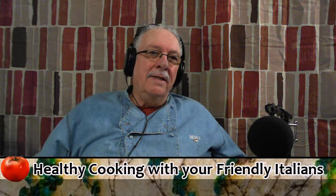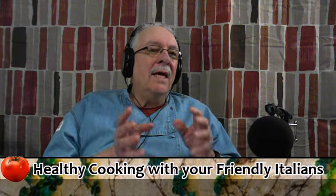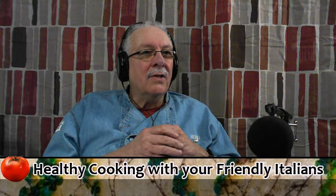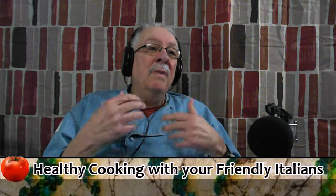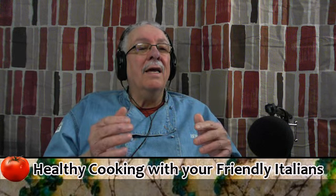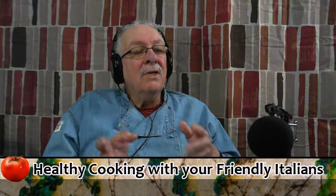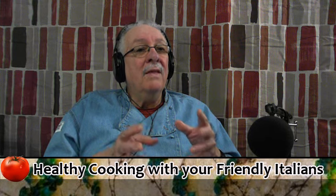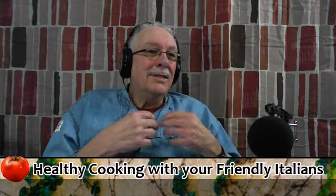Now, the first pasta dish we're going to make — again, we're trying to keep this simple and easy. You can do this in 15 minutes. We're going to take pasta and cook it in a pesto sauce. Basically, we hear pesto sauce being made with basil, pine nuts, cheese, and some other things. Very good pesto — but you can make pesto with anything you like. This time of year, if you went to the store to buy basil, it gets pretty expensive. What I do — I use parsley.